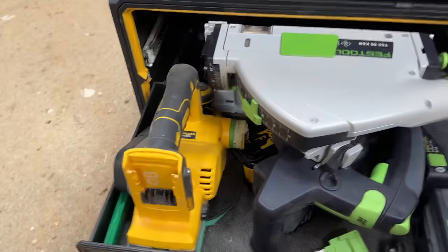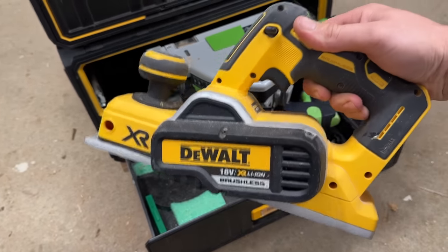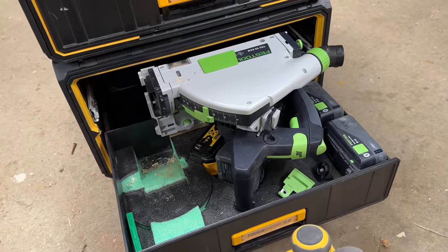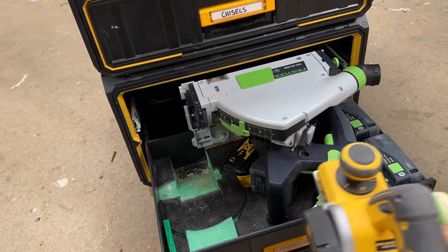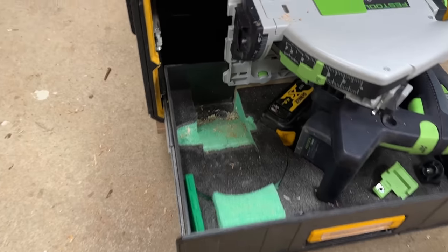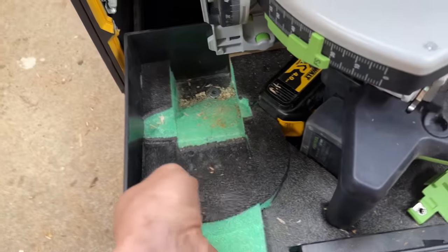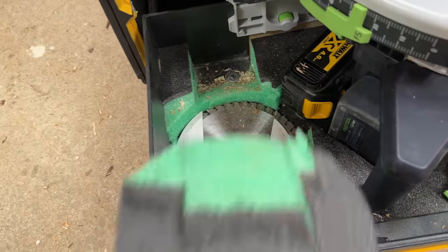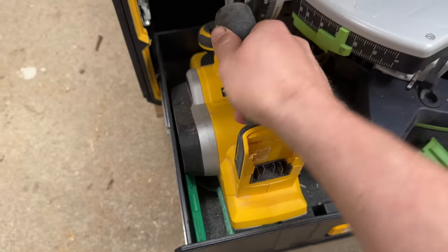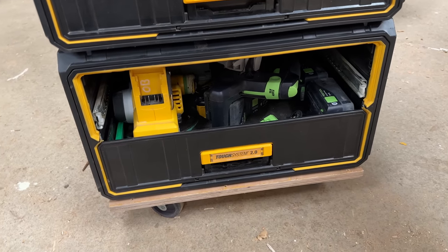I've also got the planer in there, which is quite a big thing — it was in a SYS 3 when I had the Festool boxes. It's a big unit to try and fit in a toolbox, especially alongside another tool. That toolbox is saving me an awful lot of space compared to the equivalent sustainers. I've got the battery that operates it, spare blades, and underneath in that little pad the spare blades for the TS-55. That just slots back in — it's all in there, nice and safe. Nothing can come out really unless you tip the toolbox upside down.